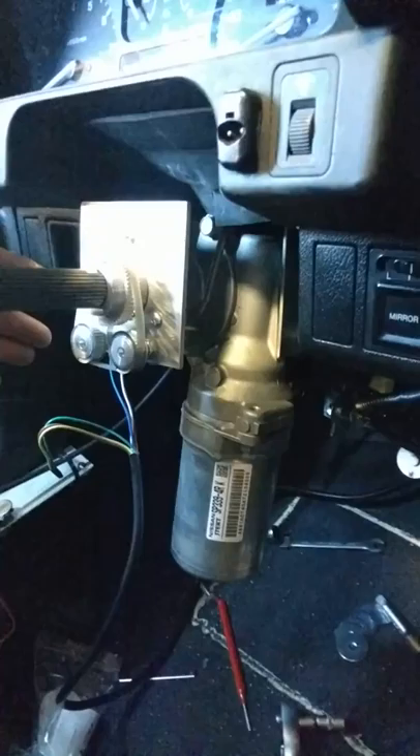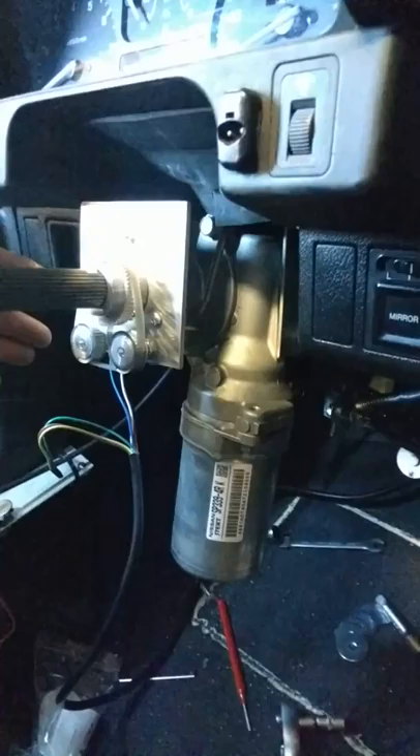I've got this steering working well on the first attempt. It's an electronic power steering module out of the Nissan Micra. This is my analog steering angle sensor that I've made with two potentiometers with a gear and a belt, which feeds back to the microcontroller that tells us exactly where it is. Steering is hooked up with RC through the Arduino.